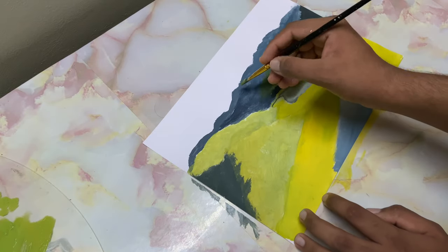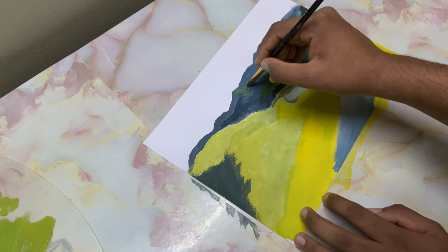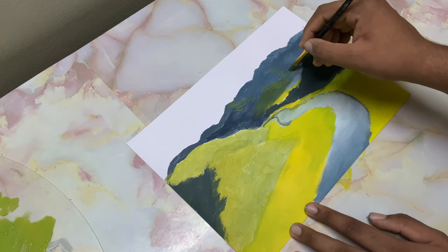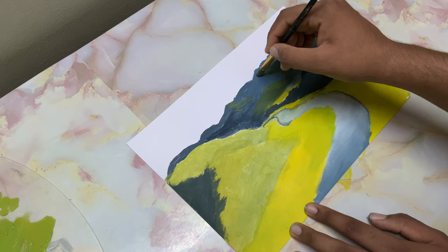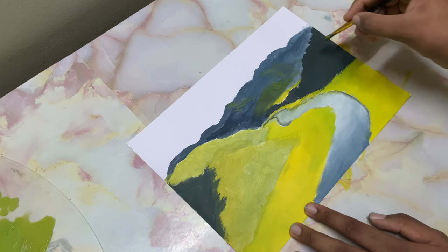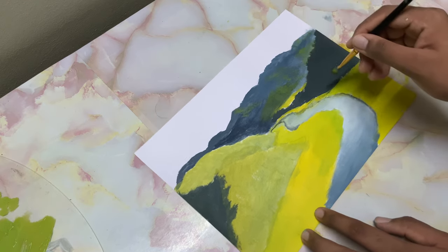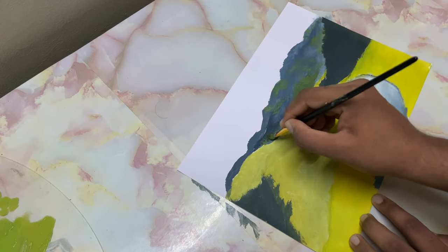Now some green color made from blue and cad yellow. I'm using blue deliberately because these mountains are far comparatively. Tap it very, very lightly — if you tap hard, the paint inside the brush will come out. I don't want it everywhere; just creating the shape of these mountains. These are mountains with some greenery. I'll use the combo brush and scrub it very lightly.